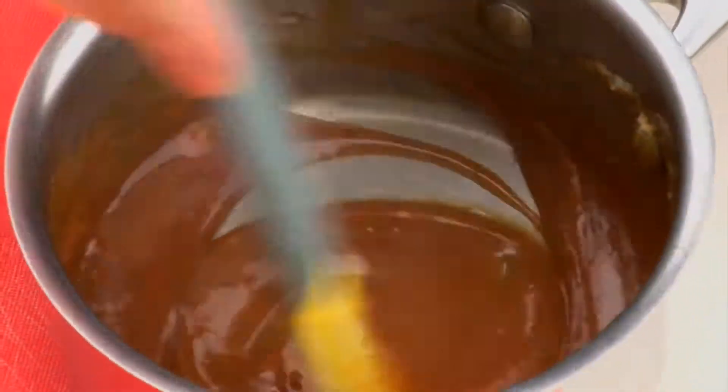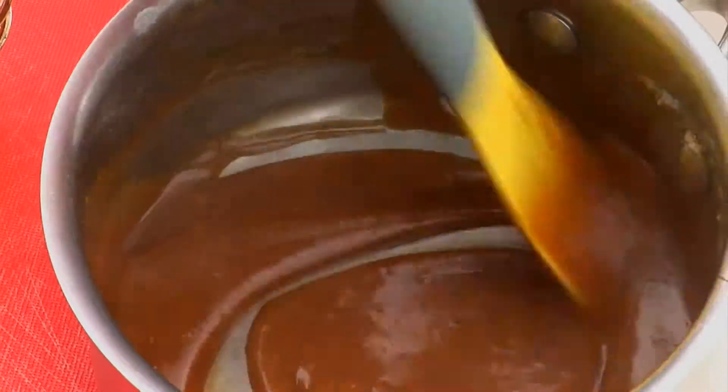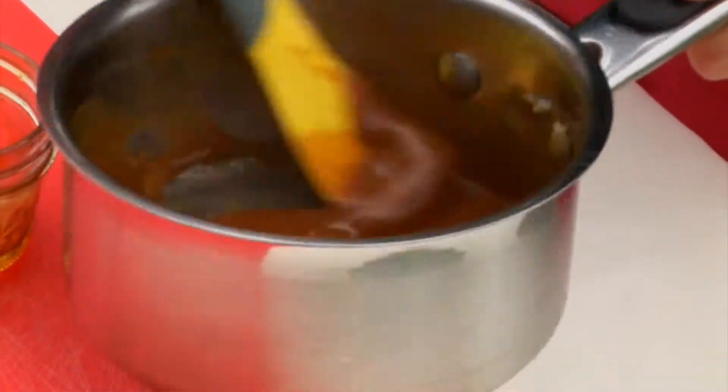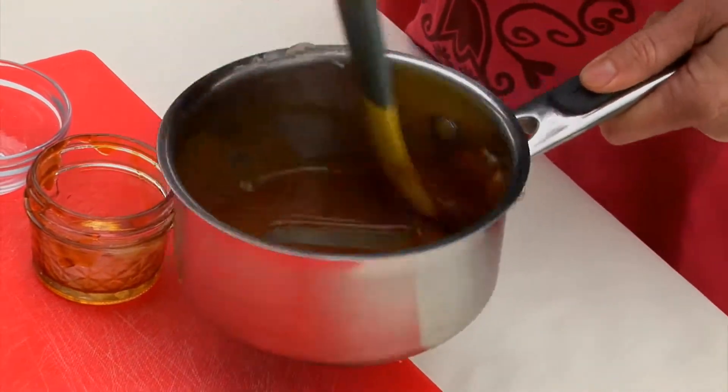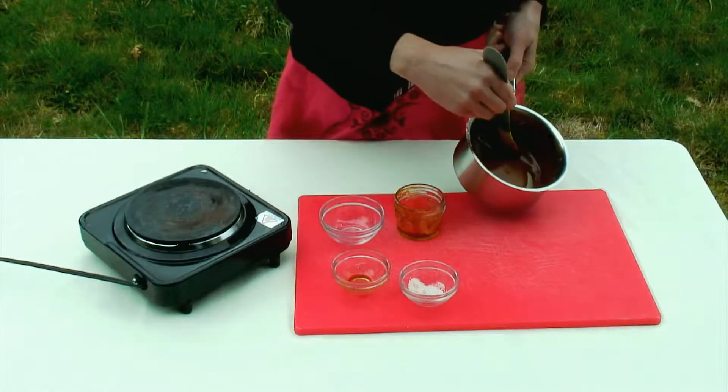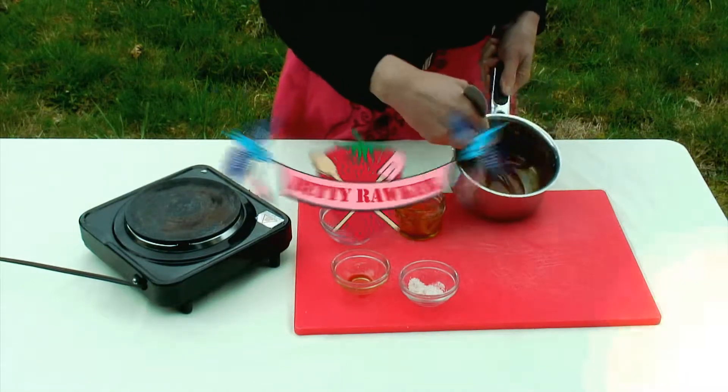This will keep in the fridge in a sealed jar for actually quite a long time, and it makes an incredible filling on chocolates. As it cools it will thicken up a bit, and I'm going to go ahead and show you how delicious this is over an ice cream sundae.